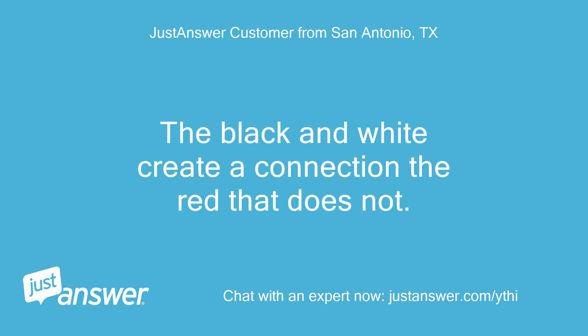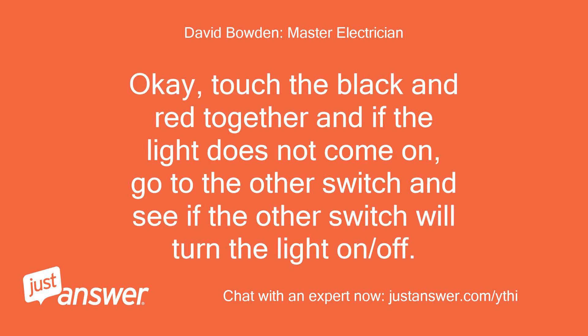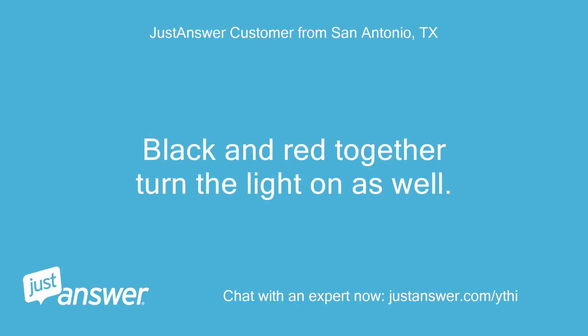The black and white create a connection; the red does not. Are you saying the black and white when touched together turns the light on? Touch the black and red together; if the light does not come on, go to the other switch and see if the other switch will turn the light on or off. Let me know results. Black and red together turn the light on as well.